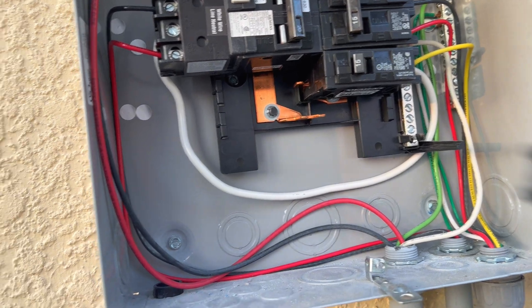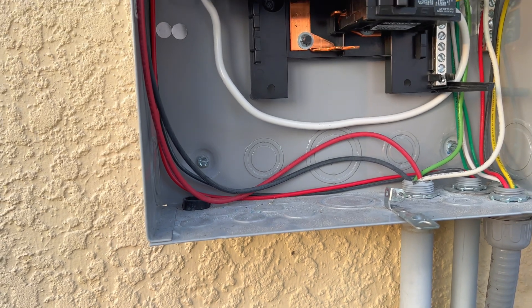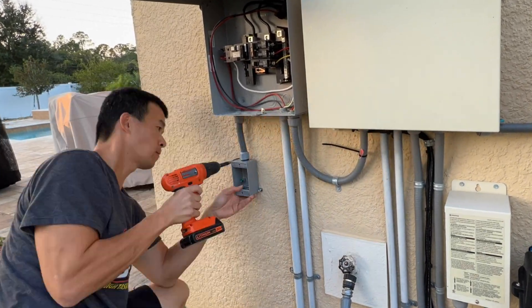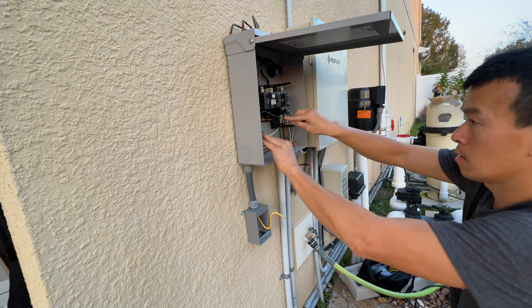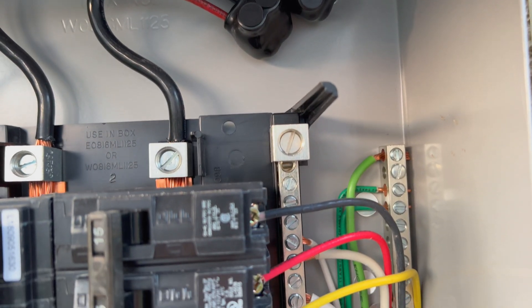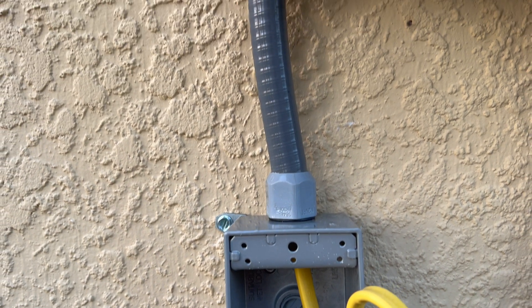Alright, so we're inside the panel. We should be able to just put this 20 amp breaker right here, run the feed down to this knockout that's got a cap on it right now, and we should be good. I'm going to put that through and get the liquid-tight in and start fishing some wire in. I ran my 12-gauge wire through, terminated it on the grounding block and the neutral block, then attached it to my new 20 amp breaker. Now I'm going to go ahead and just wire up the GFI down here before I stick the breaker in and turn it on.